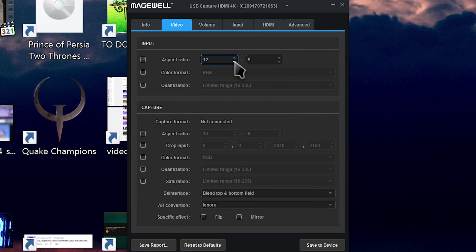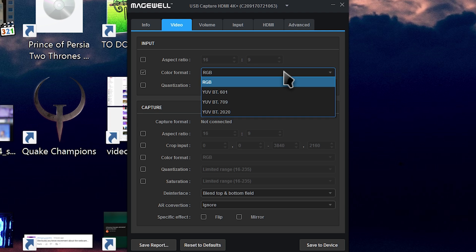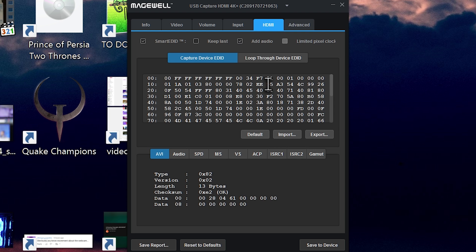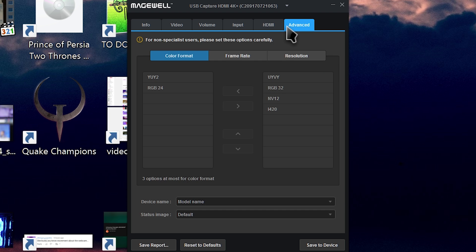Magewell have also developed a capture utility for Windows, Mac, and Linux that allows you to control volume levels, adjust scaling and cropping, aspect ratios, and using the onboard FPGA processing chips, import custom EDIDs to get up to 1440p 144Hz pass-through support, convert color spaces, flip and mirror, and update firmware. It's pretty neat.